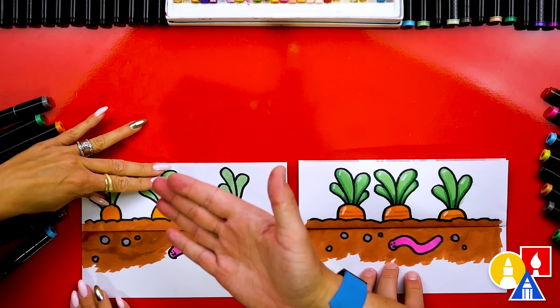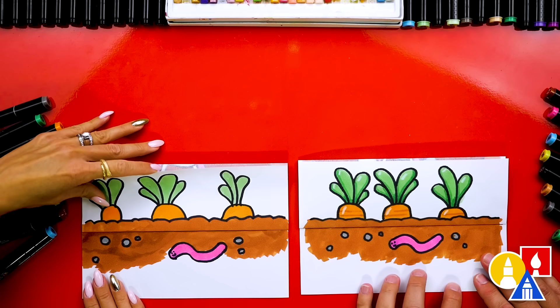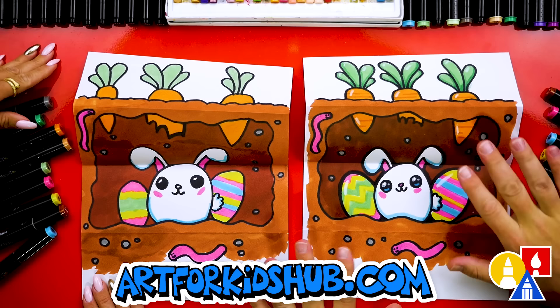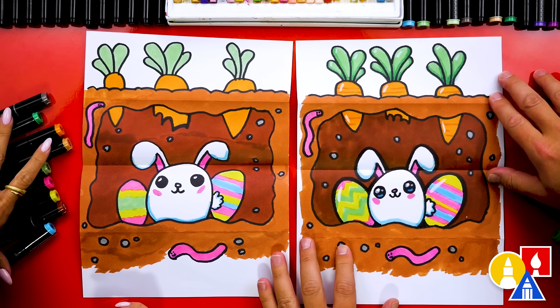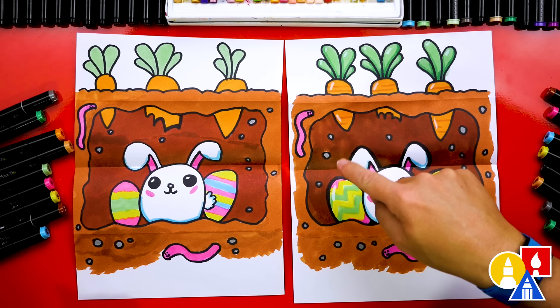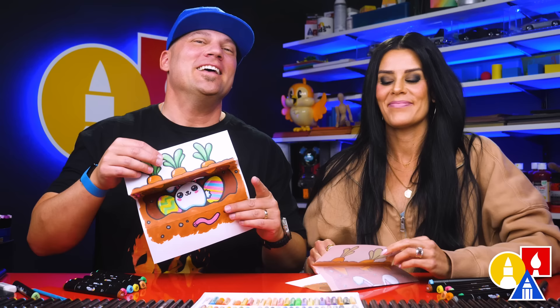We did it! We finished drawing and coloring our carrot patch and it turned out awesome. Let's show our friends inside — on the count of three: one, two, three. Happy Easter! You can pause the video to match our same coloring, or you can color it any way you want. We used markers to color with, but you could use something different like crayons or even colored pencils. Don't forget you can add extra things to the surprise part — you could even decorate your eggs differently, or add more eggs or even more bunnies. We hope you had fun drawing your carrot patch folding surprise. We'll see you later, friends. Goodbye!